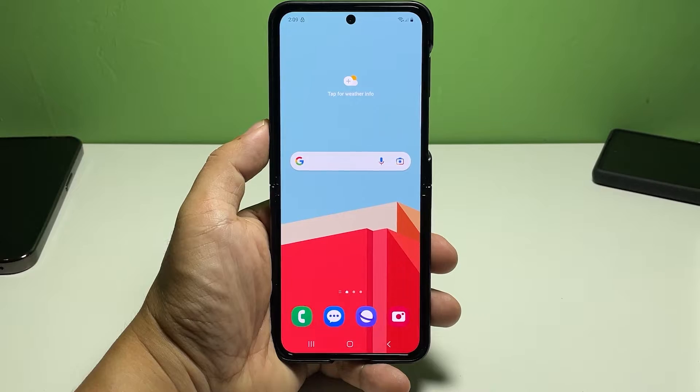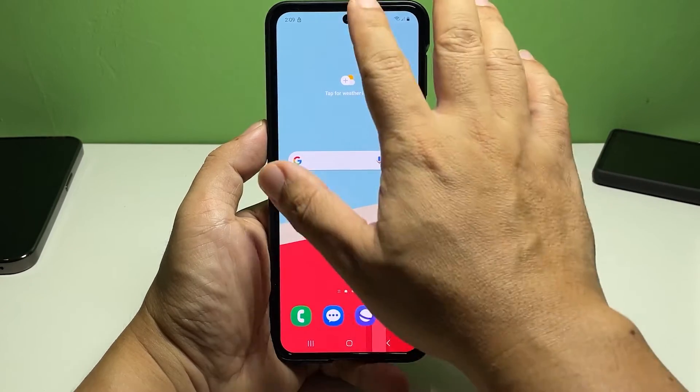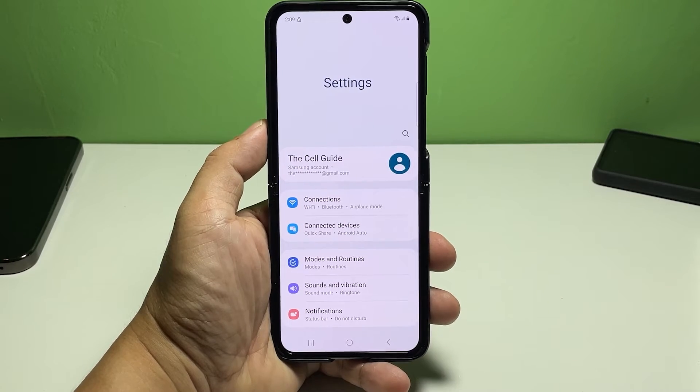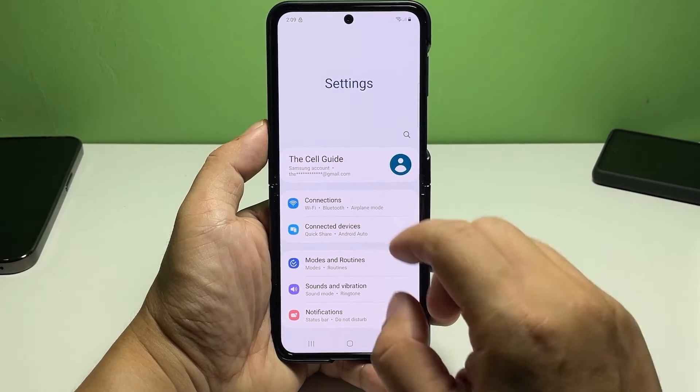To begin, launch the Settings app on your phone. In the Settings app menu, scroll to find then tap Battery and Device Care.